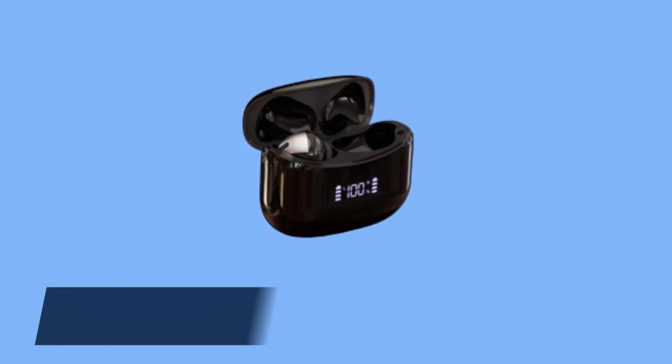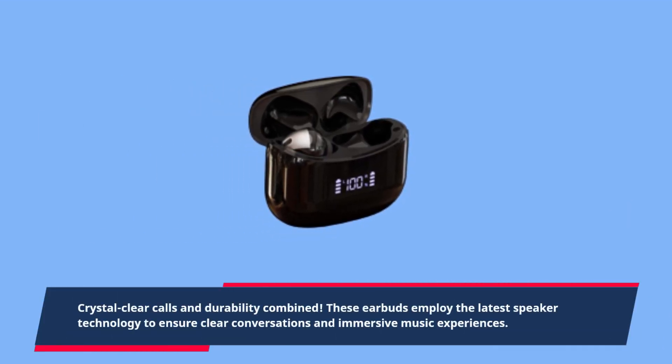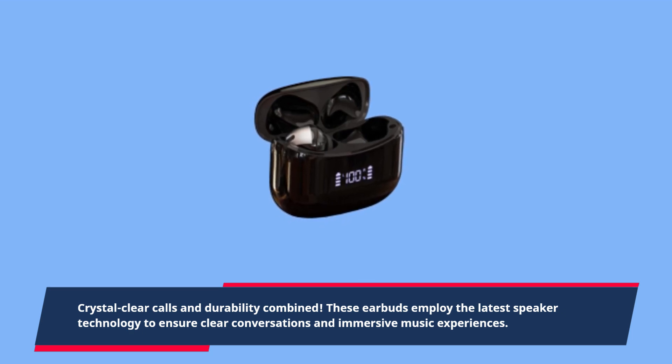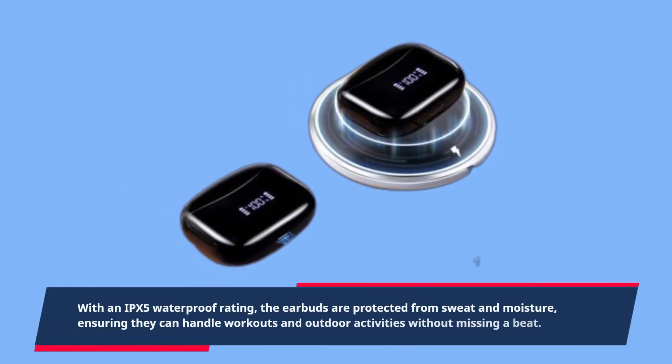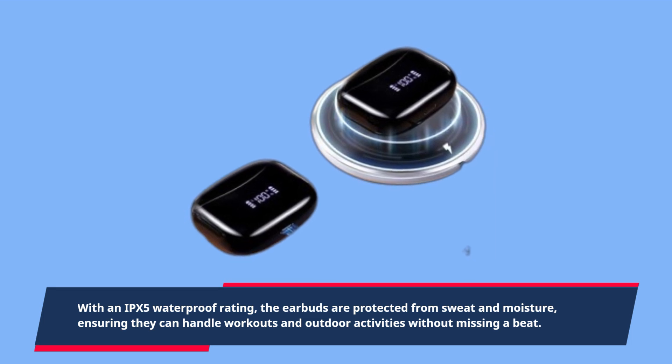Crystal clear calls and durability combined. These earbuds employ the latest speaker technology to ensure clear conversations and immersive music experiences. With an IPX5 waterproof rating, the earbuds are protected from sweat and moisture, ensuring they can handle workouts and outdoor activities without missing a beat.